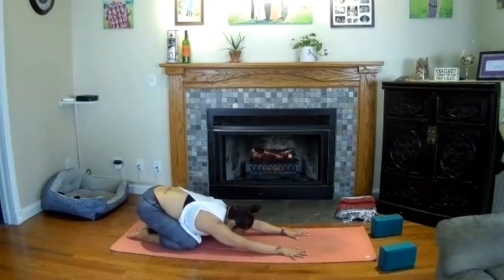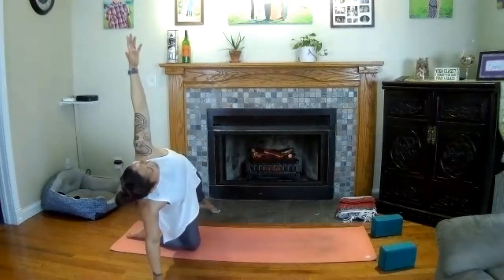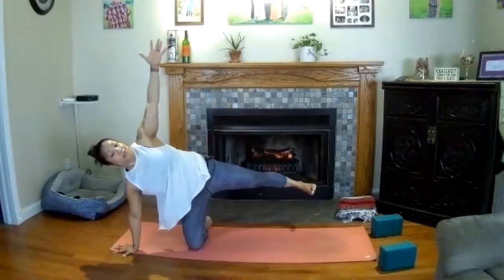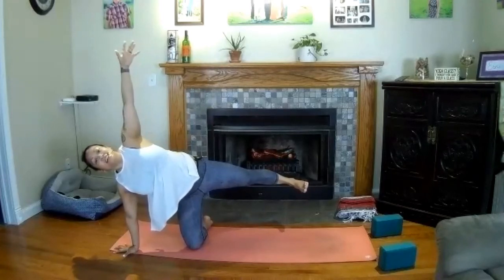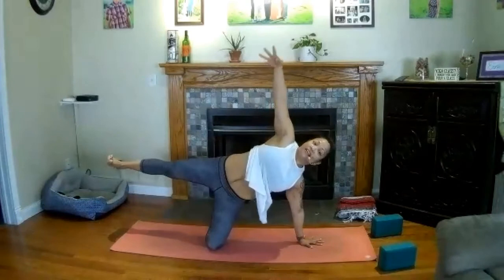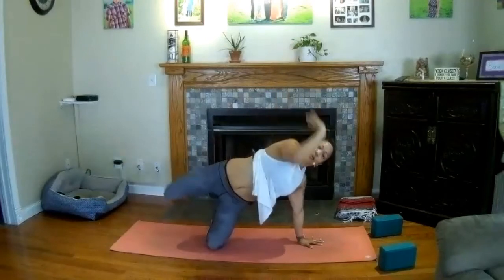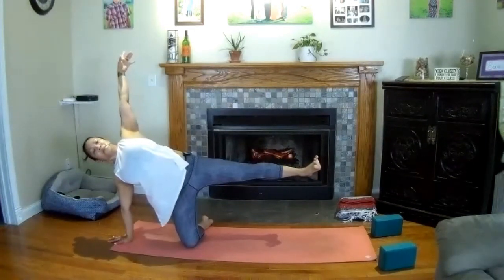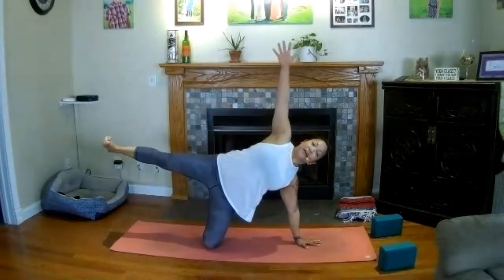Inhale — lift your forehead, crawl your hands to the right side of your mat, extend your left leg out to the side. Reach your left hand high — side plank here, left leg lifts. Take a breath in. Exhale — knee comes back in. Sweep your hands to the other side, left palm down, right leg extended, right hand high. Side plank, nice and strong, breathe in. Exhale, crawl through center. Side plank again — left leg lifts, left arm up. Exhale, release. Last time — left palm down, right leg up, right hand high, right leg lifts.